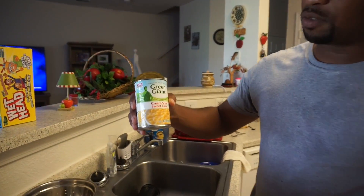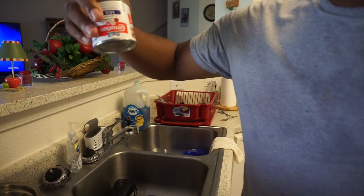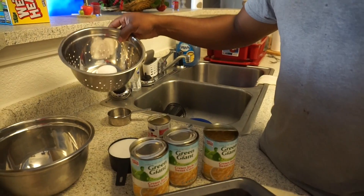Welcome to King Pitmaster's Day. Today I'm going to make a corn pudding using three cans of cream-style sweet corn by Green Giant. I have a small pan of milk, one cup of sugar, and large eggs.